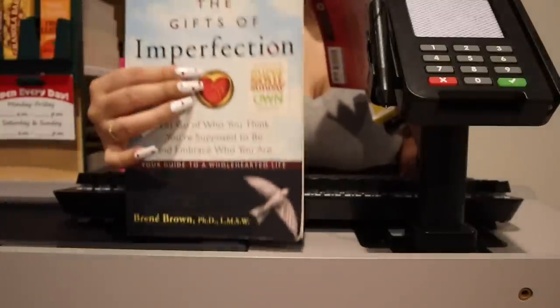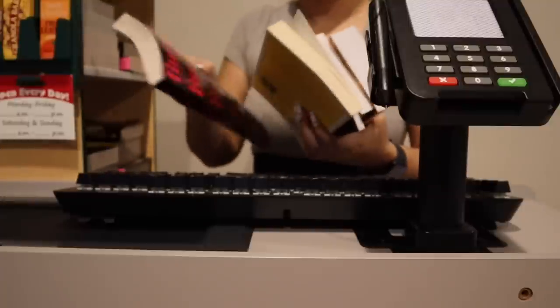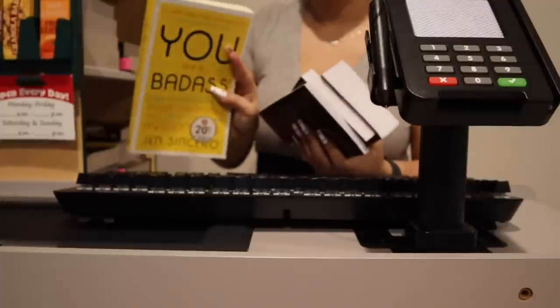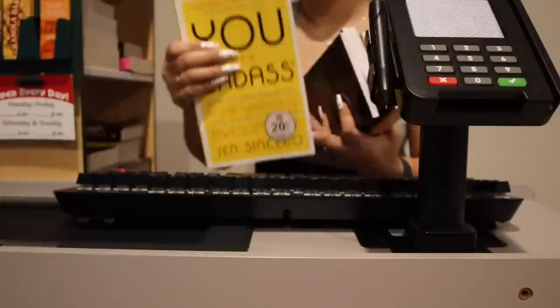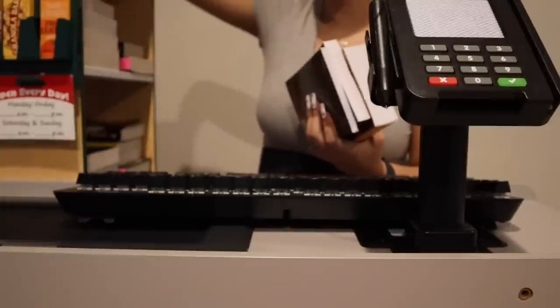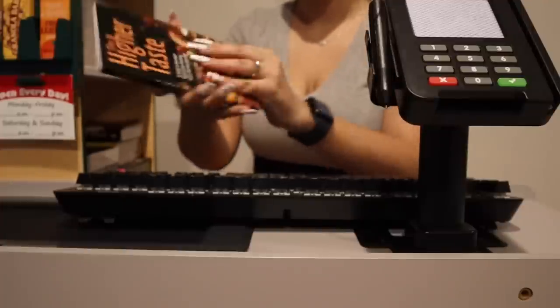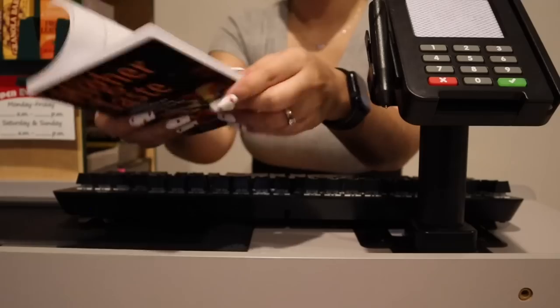We also have this popular one — 'The Gift of Imperfection' by Brené Brown. She's a really good author. And this one is a popular one as well, it gets checked out pretty often. This one is more like a cookbook kind of thing, with recipes and things like that.